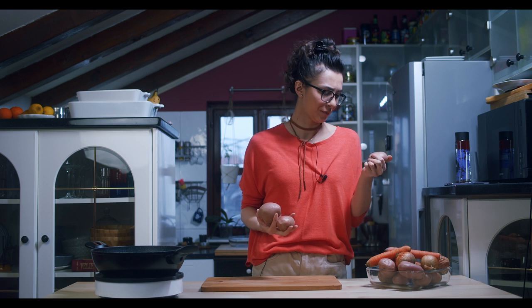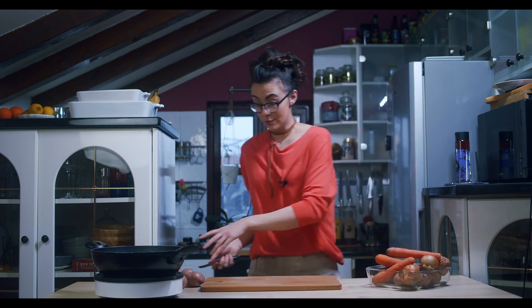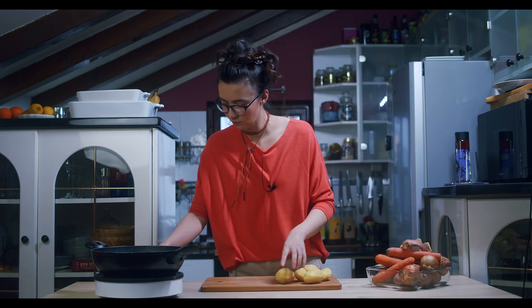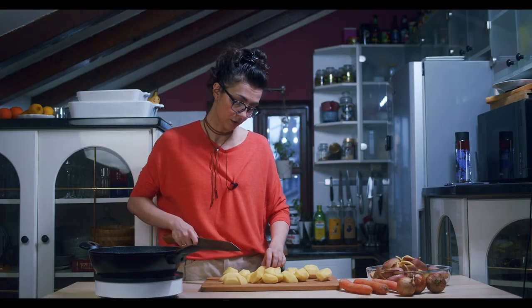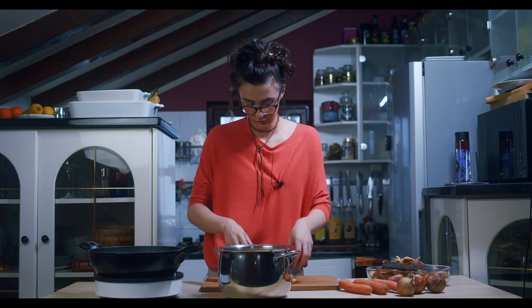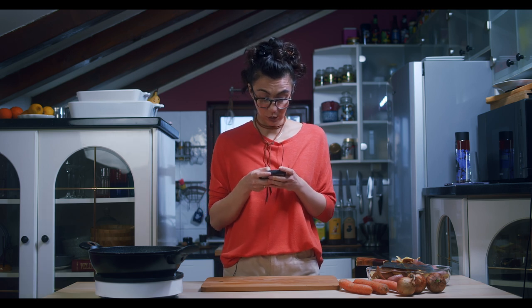First things first, we are gonna peel off our potatoes for our mashed potatoes. I don't know why they are smashed potatoes for me, but okay. Let's peel off them and then we are gonna cook them and make mashed potatoes. After we peel off our potatoes, we are gonna cut them into smaller parts, and then we are gonna wash them and cook them. We are cutting them because they will be cooked faster. Logical. Wash them properly and then we are gonna cook them for about 20 to 30 minutes.